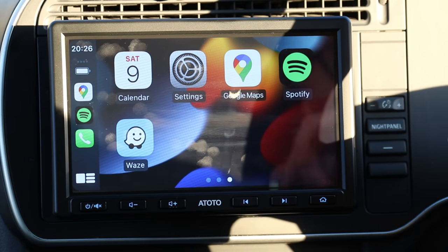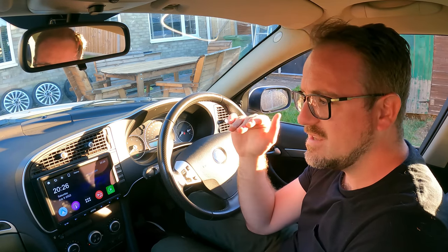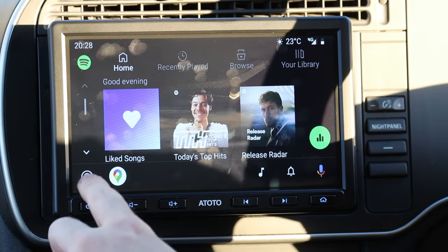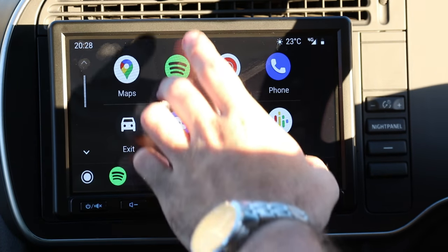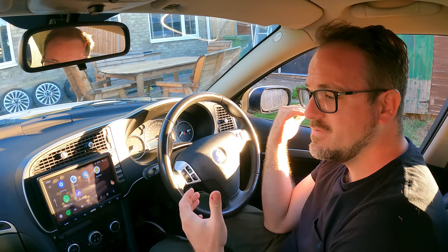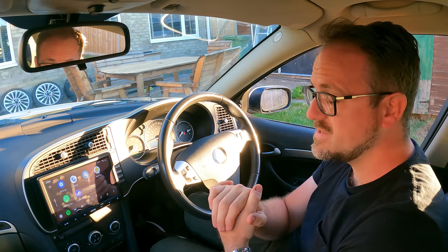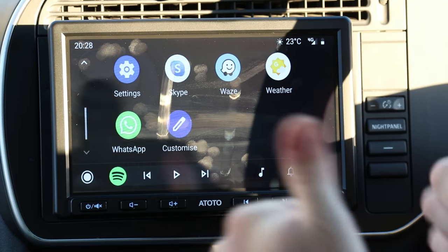Let's have a look at Android Auto. You connect your phone simply by connecting it via Bluetooth. Here's Android Auto — it works perfectly fine. I've got access to all my apps, music, and navigation apps. It automatically connected and that was it. It works absolutely perfectly fine from that point of view, which is great.